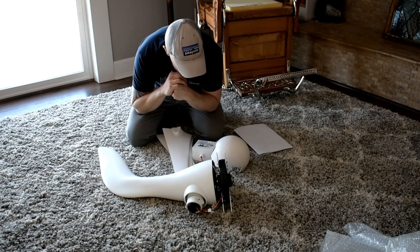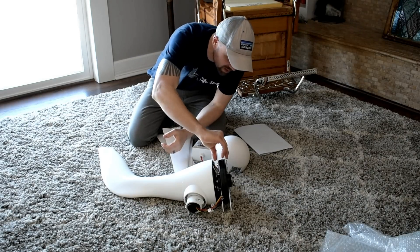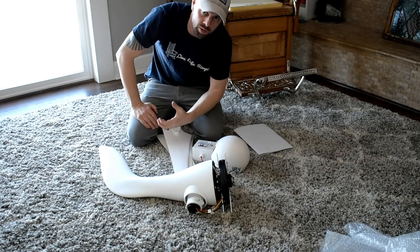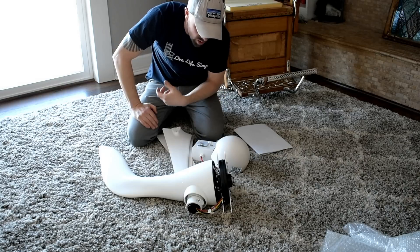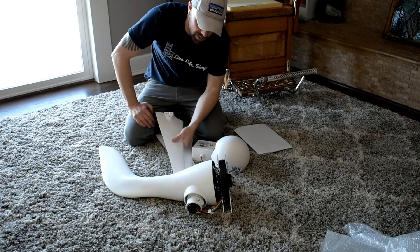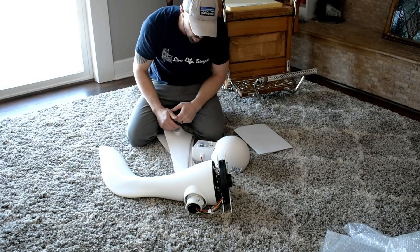My first impressions of this are pretty good. Nothing really seems like it's flimsy — it's all pretty well built, which obviously it needs to be if it's being exposed to weather and wind, rain, snow, ice — all that stuff that puts a beating on this constantly. Everything seems like it's pretty good quality.